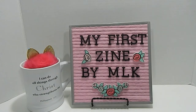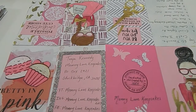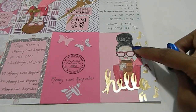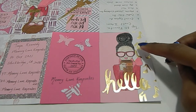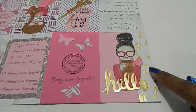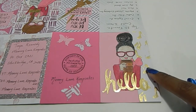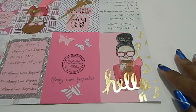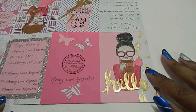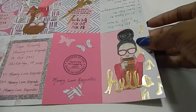This is my original zine right here. The first page says the word 'Hello' — I used that girl image from the Little Bits box and colored her in with color pencils. I punched out 'Hello' in gold paper using my punch style, and then I incorporated my first love — shoes — because I love shoes, guys. This zine is all about MLK, which is me, Memory Lane Keepsakes. I incorporated that for my front piece. She is fierce and ready to hit the road.